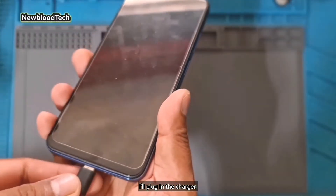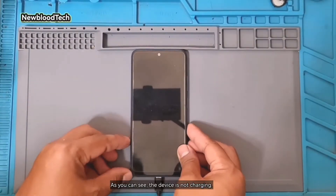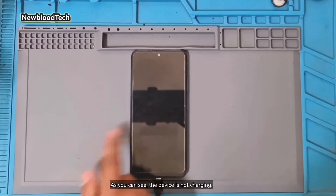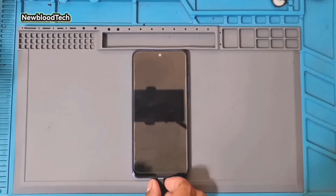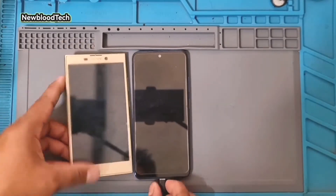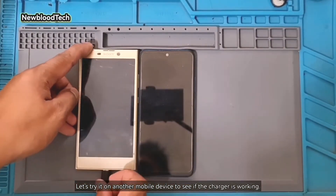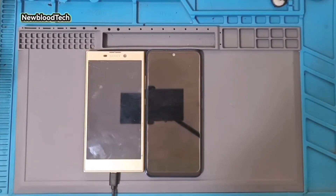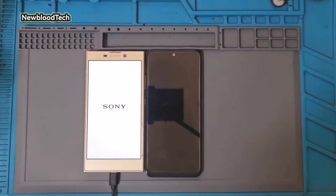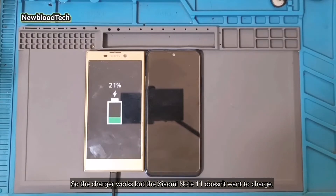I'll plug in the charger. As you can see, the device is not charging. Let's try it on another mobile device to see if the charger is working. The charger works but the Xiaomi Note 11 doesn't want to charge.